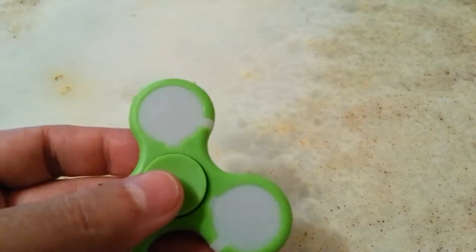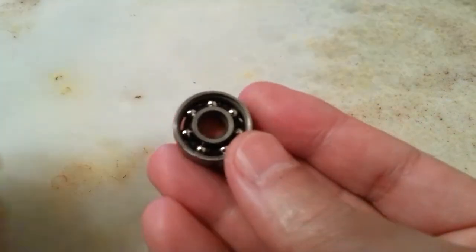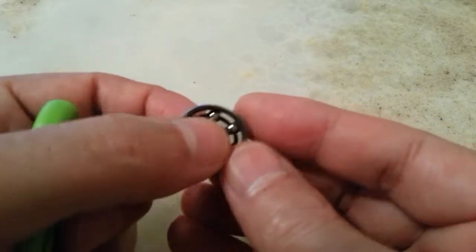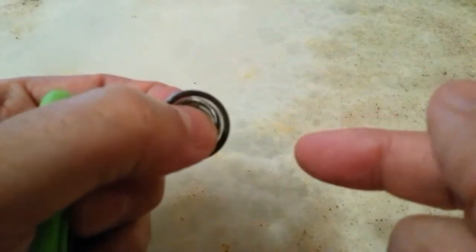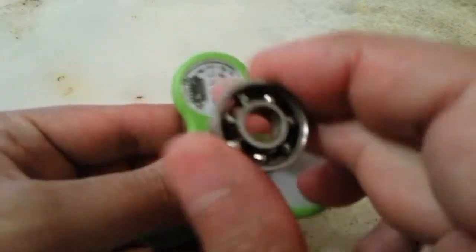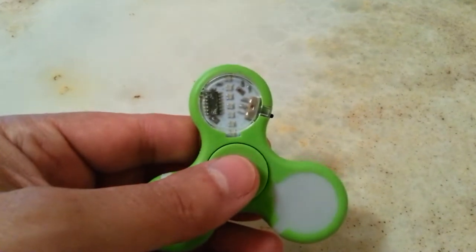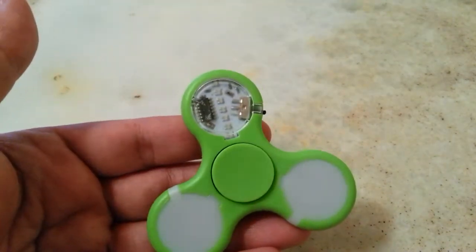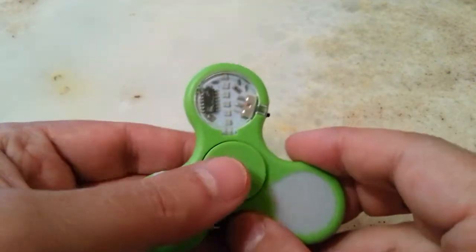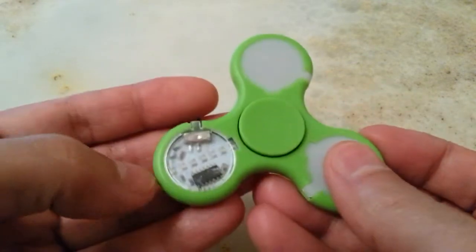It's supposed to have a hybrid ceramic bearing, but it came with this bearing which is not really nice. It spins but doesn't last long, and considering that it has a patterned LED showing between 1 to 18 different patterns, you obviously want the spin to last longer.